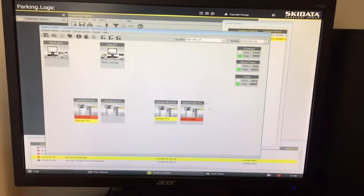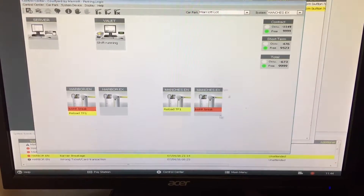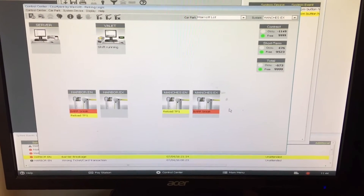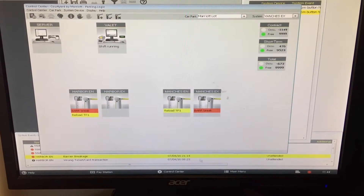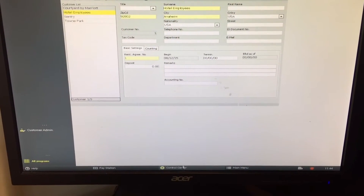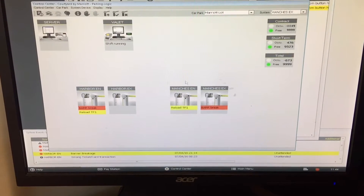Whenever you see this message that says 'bar brake' right over here — that stands for barrier brake — that is actually a gate arm issue. To get to this screen, if you were on a different screen you would just want to go to the control center tab here, that'll open up the screen.